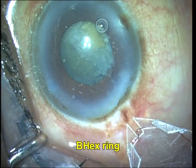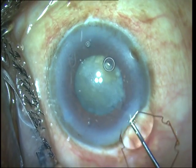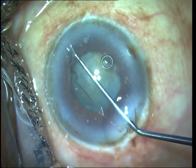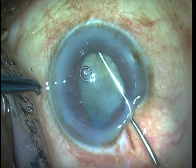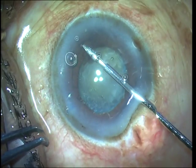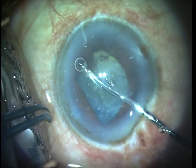Once the nucleus is rotated, I felt I would like to have some more pupillary expansion, so I use the B-Hex ring designed by Suveen Bhattacharji. It is very easy to insert — as you can see, it's very thin and goes in through small incisions. I put the first flange in using a Sinskey hook, and the rest of the flanges are inserted using a micro forceps.